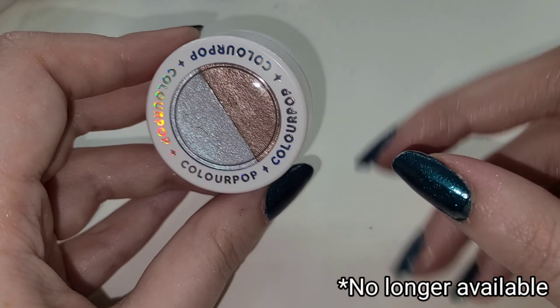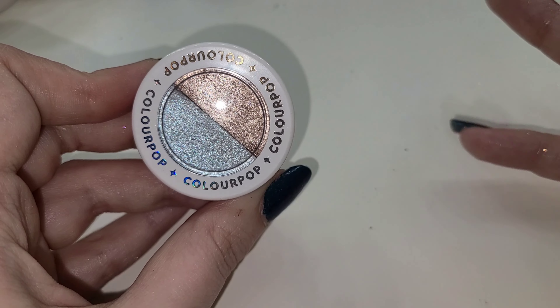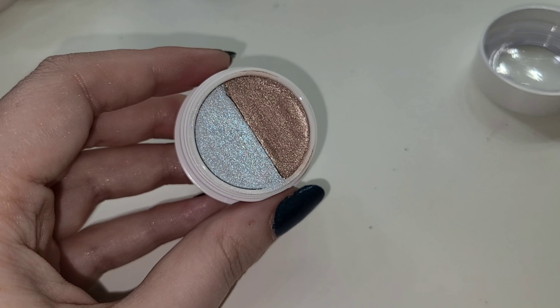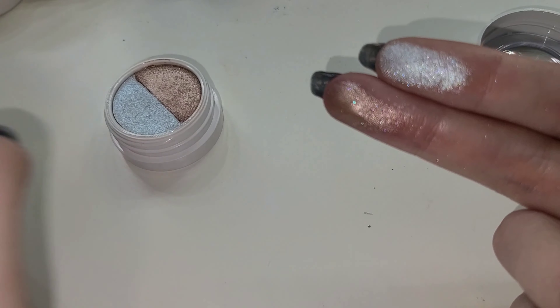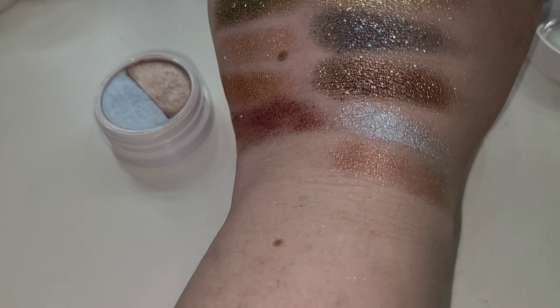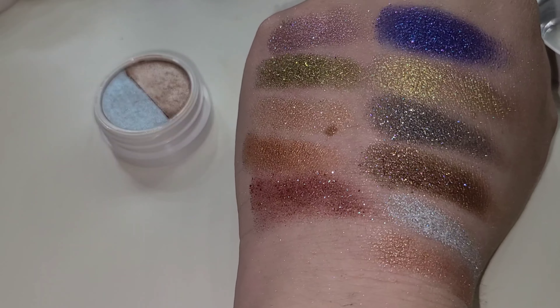Last but not least, this one's kind of a more subtle one to end on - it's not as hyper glittery as the others in the set. This is shade Days and Phase and it is a two-toned kind of shade. You have a bright icy sky blue almost leaning white, and then you have this icy copper shade. Both of them are really, really pretty - they are glittery, just not as hyper glittery as some of the ones we've seen today. It's a little bit more underwhelming when you've seen the periwinkle and all those other shades, but they're really pretty. Sometimes subtle is good.